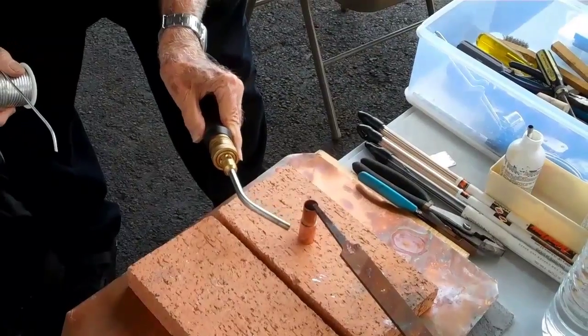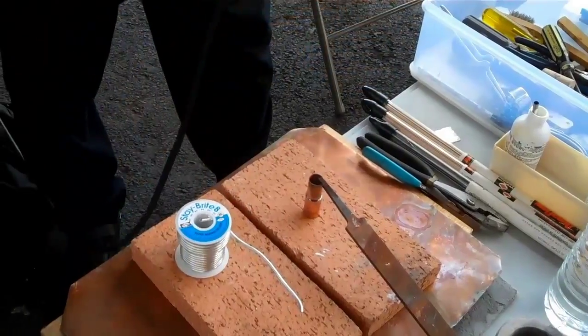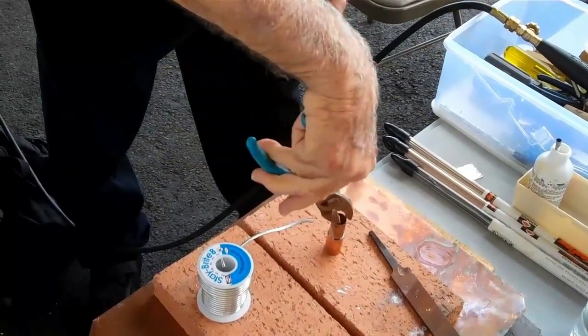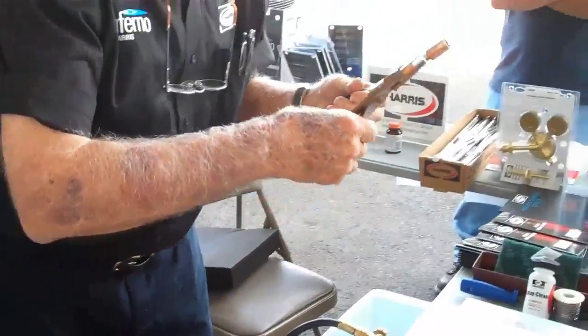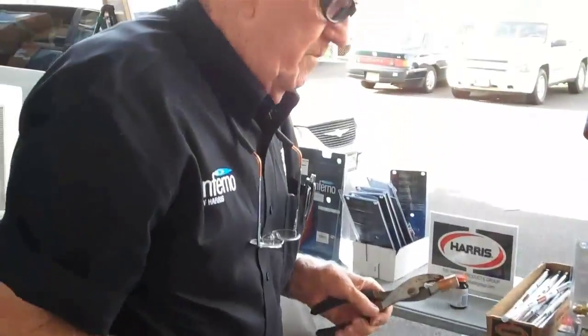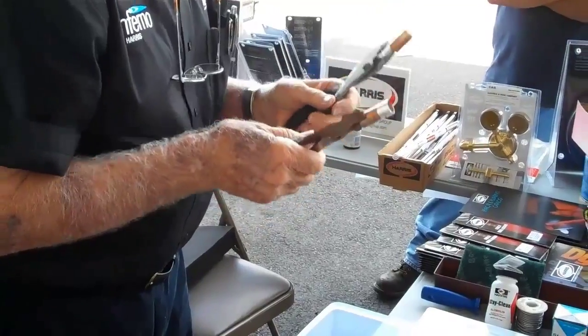Did that come around nice? I may have waited too long, but let me try. Voila, gentlemen. Did I fill the cup? Yes, you did. Perfect. My cup runneth over. Interesting — this joint made with tin silver, we call it stay bright. It's a unique product.